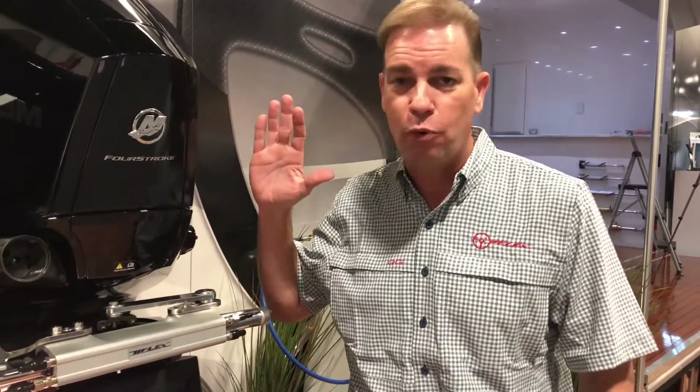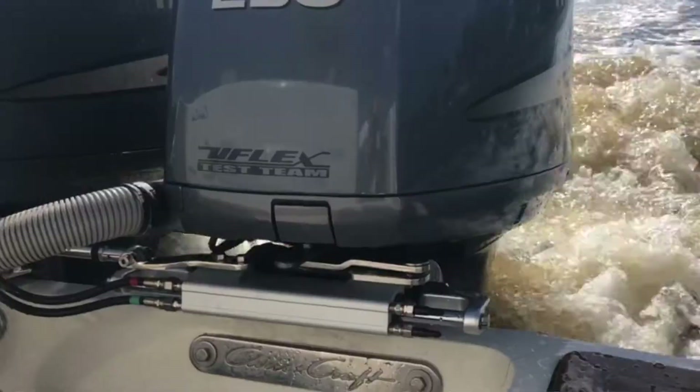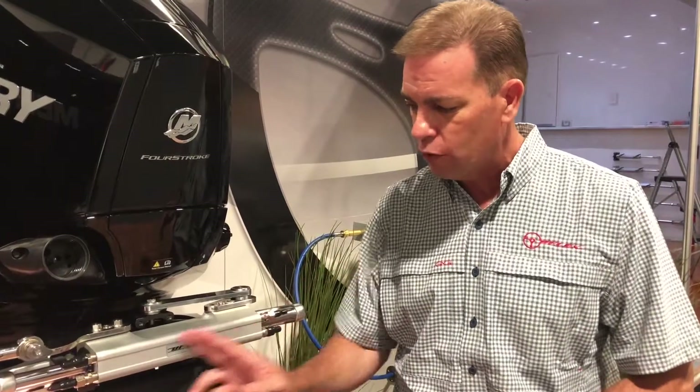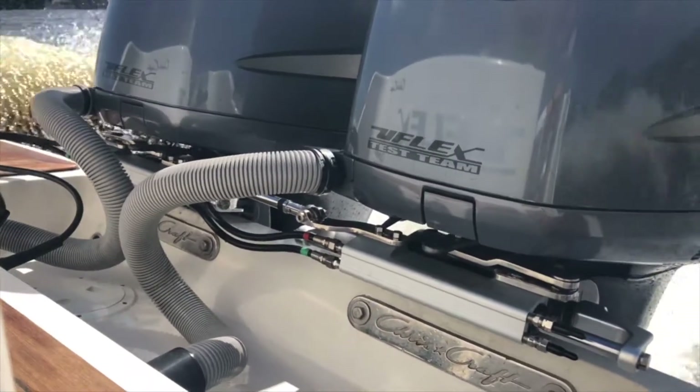For 2019, we're also introducing some really exciting new things in hydraulic steering. This is the brand new UC-130 cylinder, and what is so unique about it is you'll notice that the fittings are no longer on the front of the cylinder. Instead, they're side-ported and then cross-ported across the front of the cylinder, and what that really gets you is a really nice, clean look.